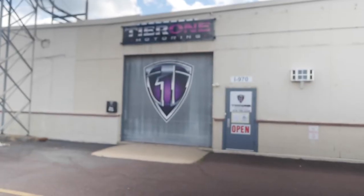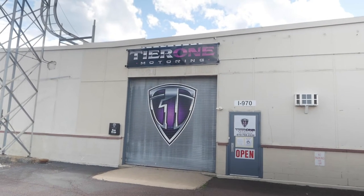What's up, nation! We are outside of Tier One Motoring and we are about to go in there and see what they have done to the 2020 Jeep Wrangler Sport Unlimited. We should be wrapping this up really soon — it was supposed to be done already but they're taking a little longer, which is okay because we want it done properly. We're going to go in and take a look at what they've done.